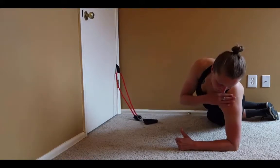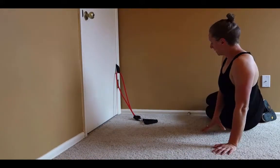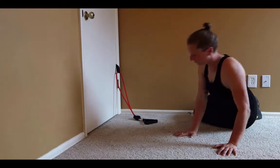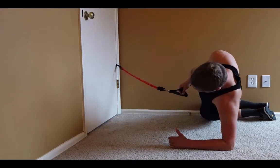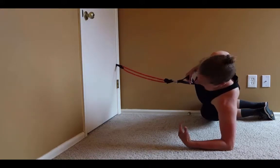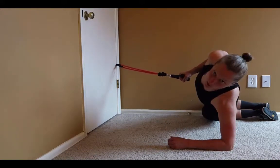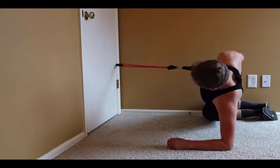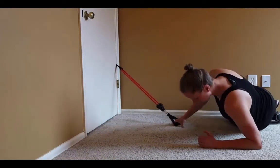Get into a side plank with my shoulder over my elbow, or if I'm going onto my feet I can do onto my hand — whichever one's more comfortable. Then I'm going to bring my hips forward so that I'm in a long line: shoulders stacked over each other, hips stacked, feet or knees stacked. Then I'm going to roll back into the tension of the band, as if I'm elbowing someone behind me.